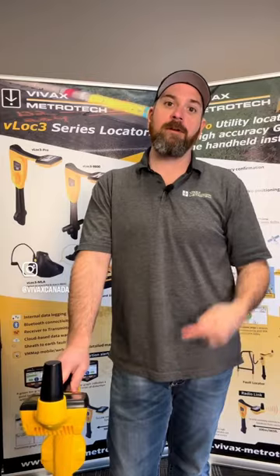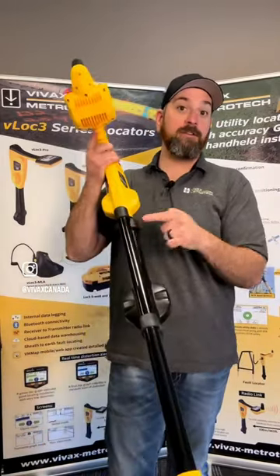Reach out to your local distributor and they'll get back to you with some more information on this new accessory.